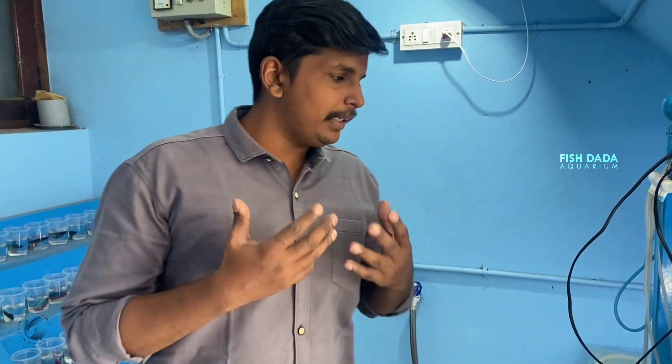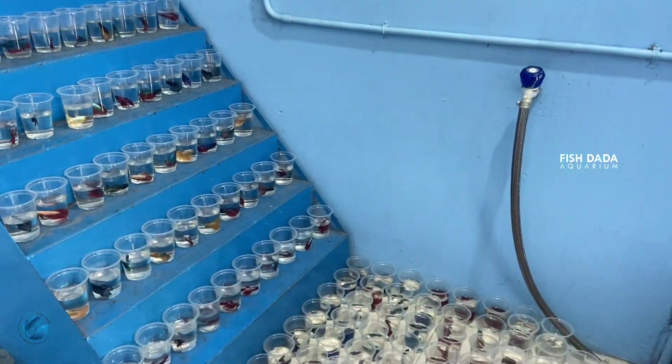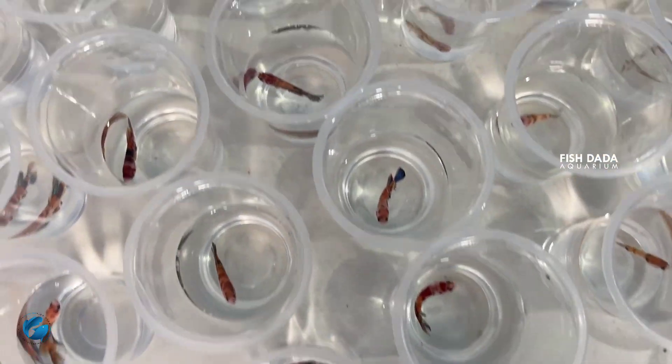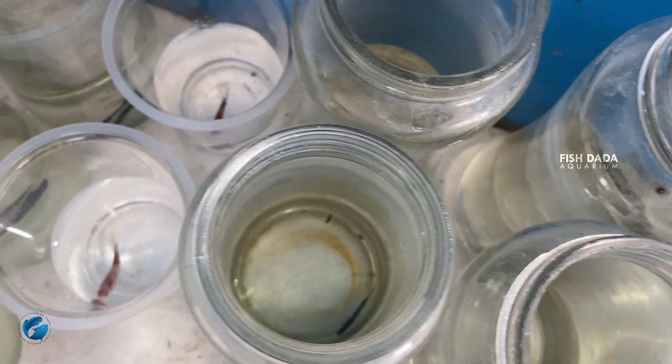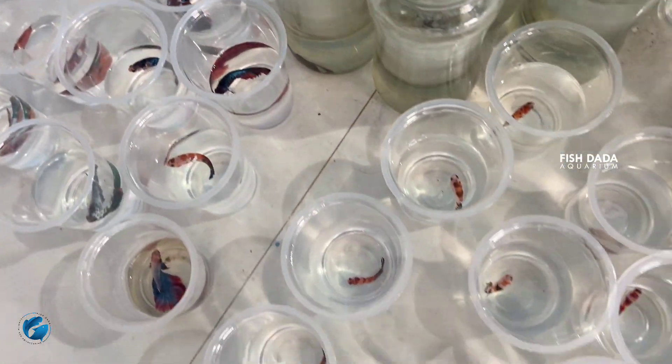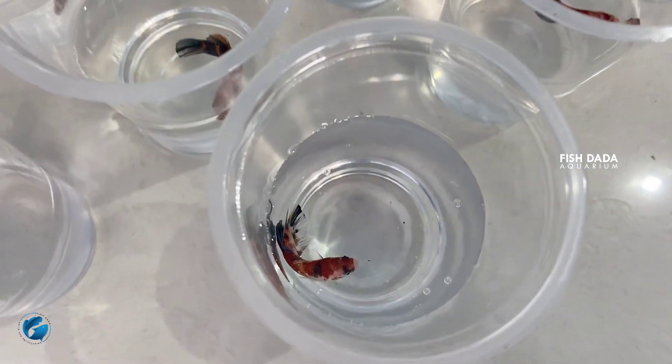There are male imported full moon and female imported full moon. There are Nemo candy, black samurai, full moon double tails. Here are white and all of these are called beta kalesh. You can buy all of these beta kalesh. If you are interested, I will show you some photos and videos. You can buy them and we will send them. Please like this video and share it. If you want to subscribe, thank you for watching.